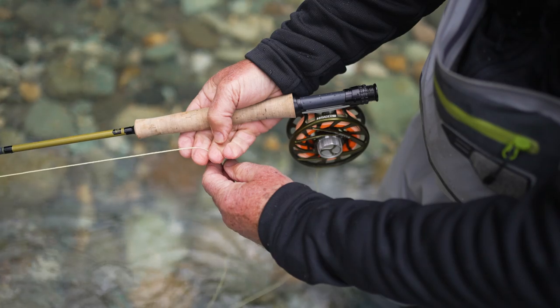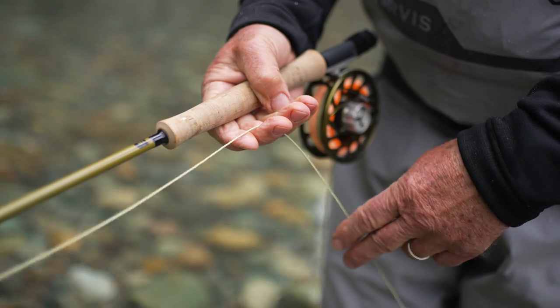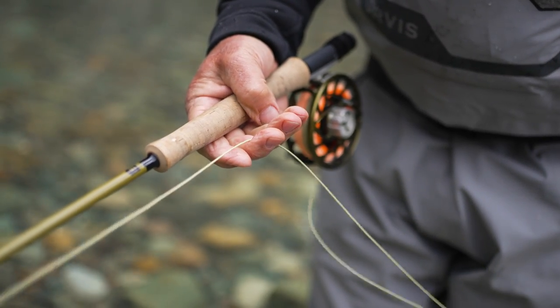With streamer fishing, you want to set the hook differently — you want to strip strike. You want to pull, just keep stripping. It's just another strip. If you raise the rod tip with streamer flies, most of the time you're going to pull the fly away from the fish and you're not going to hook it. I'm not sure about the exact physics involved, but it just doesn't work very often to raise the rod tip. So when you're fishing streamers actively, just keep stripping until you feel that fish — then you can raise the rod.